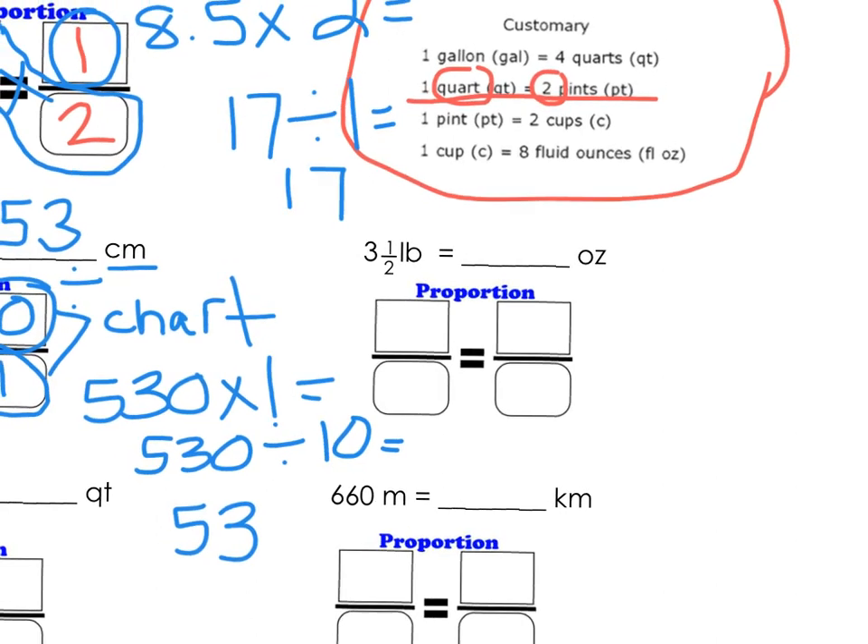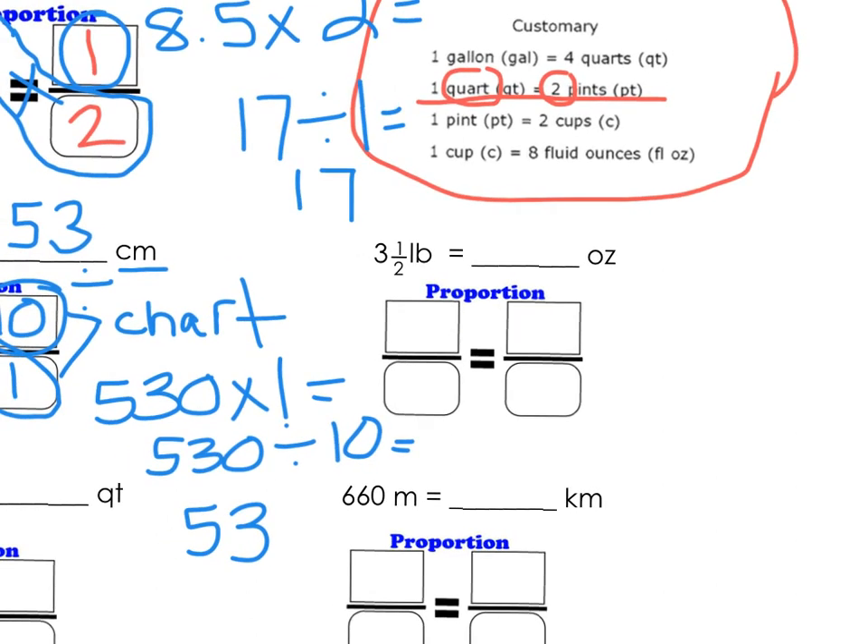Now let's look at pounds and ounces. We're going to have pounds to ounces. We're given 3½, which we know is 3.5, so I'll change my fraction to a decimal and plug in 3.5 pounds. I'm going to put X for ounces because ounces is what we're trying to find. Looking at my math chart, I see that 1 pound is 16 ounces.